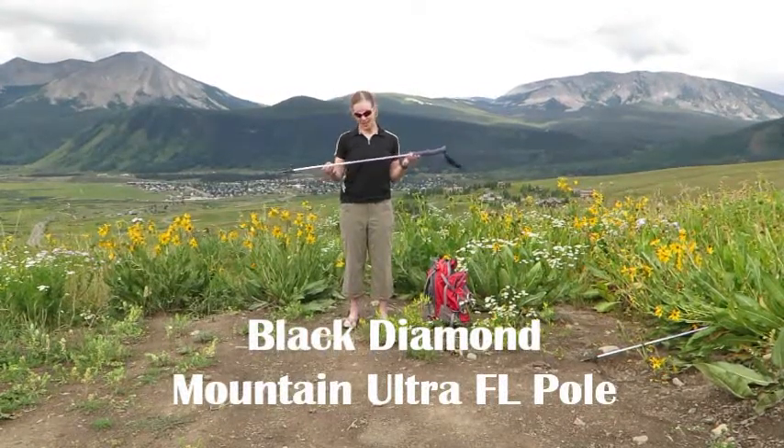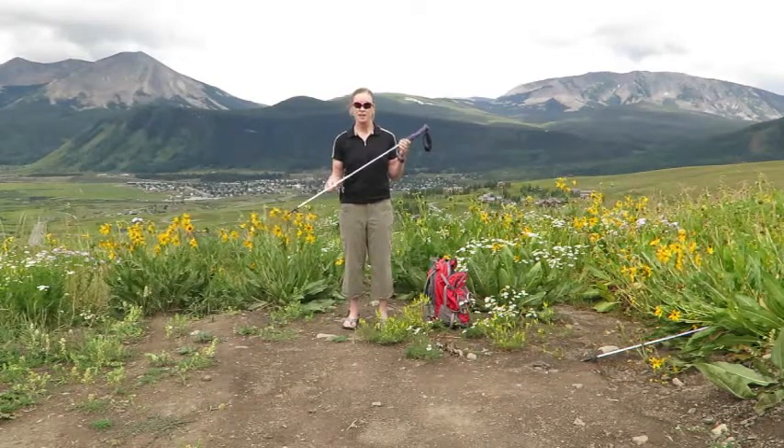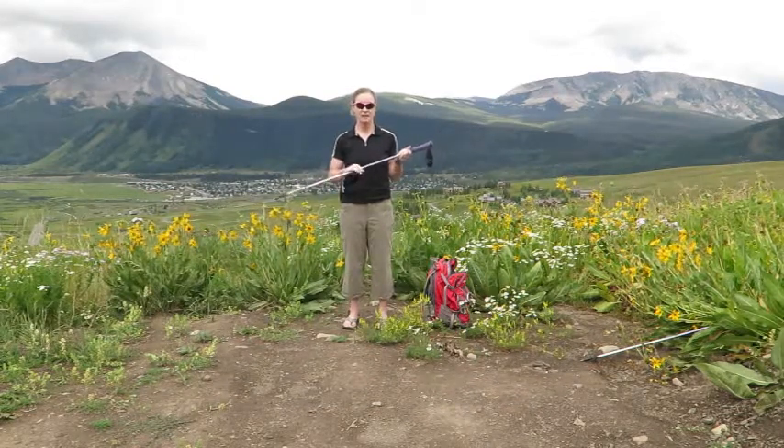I'm Brittany Kinsella and I'm here to show you how the Black Diamond Ultra Mountain Flicklock Pole can be collapsed and expanded again.